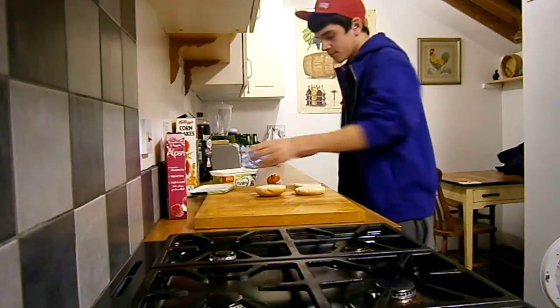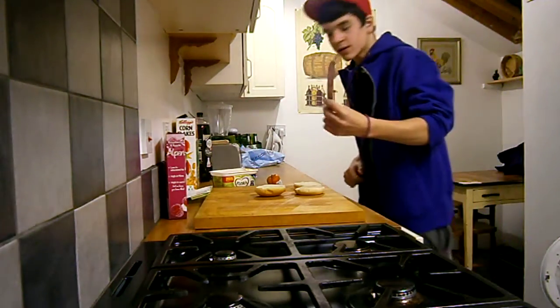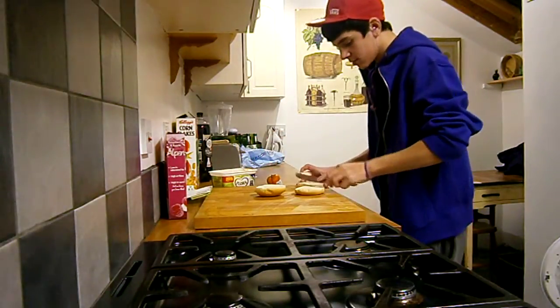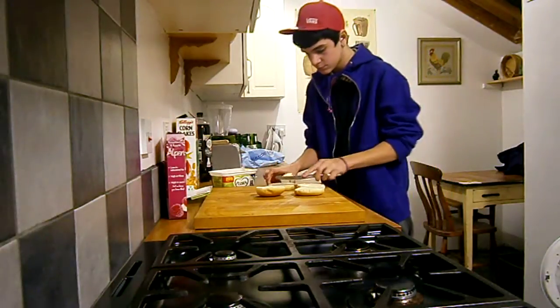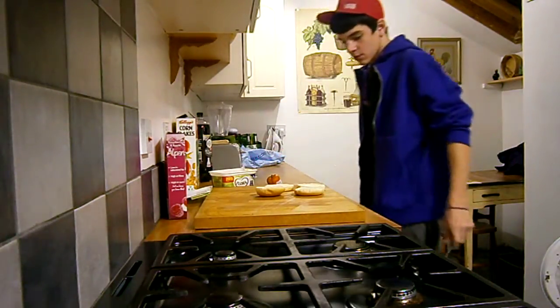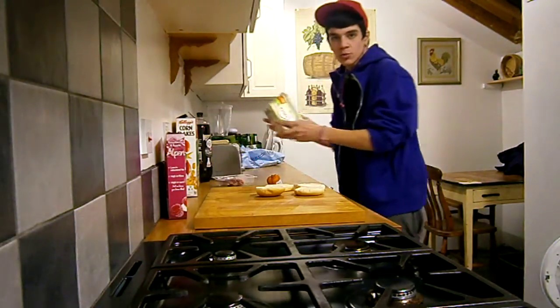First, open up your buns. Get your buns on. Get a clean knife. Butter your buns. Make sure you're going to put your buns back in the fridge.